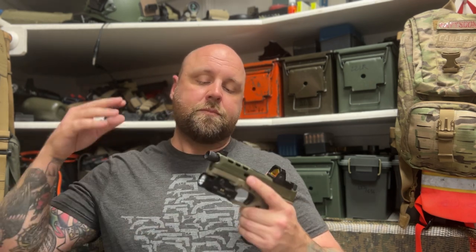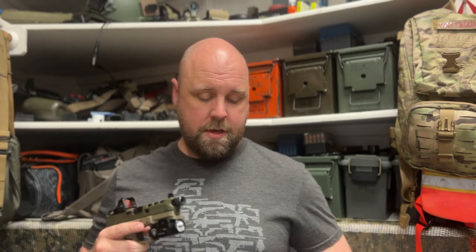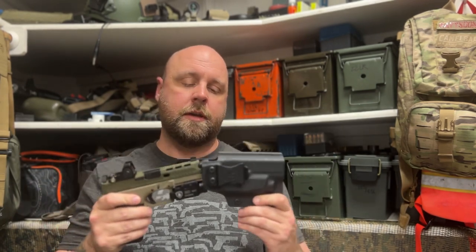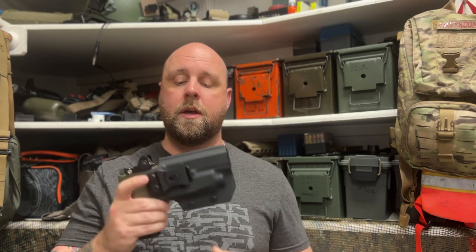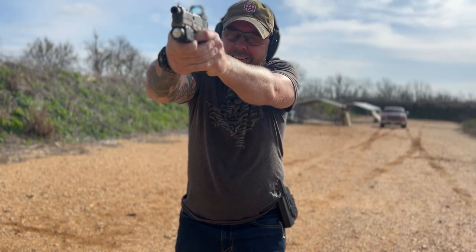So this company, Warriorland, reached out to me and asked if I wanted to try out this light and the holster combo that comes with it, which the holster is here. The combo — light and holster — only comes together as a right-handed version, so I can't conceal carry with it. However, I did use it as an outside-the-waistband holster when I was testing it and it was pretty nice.